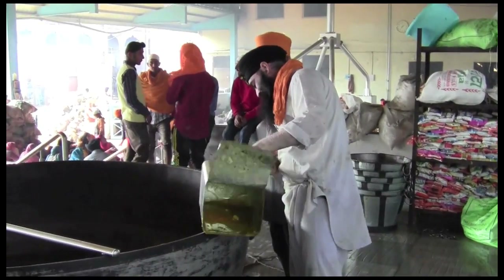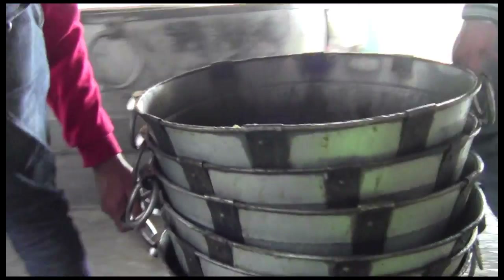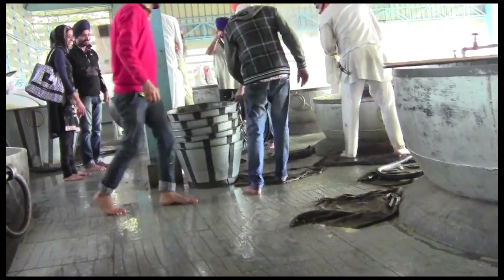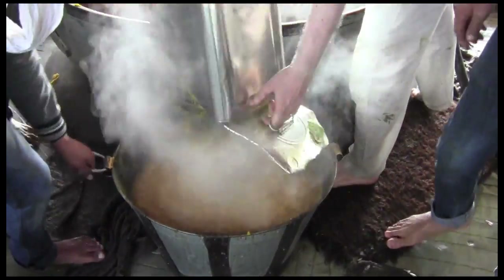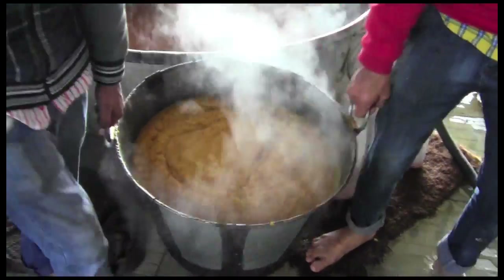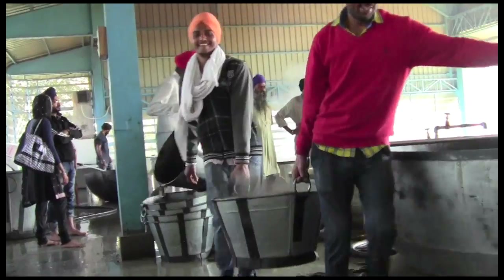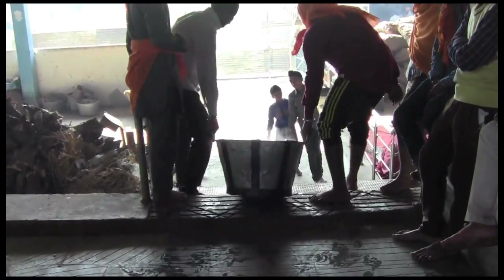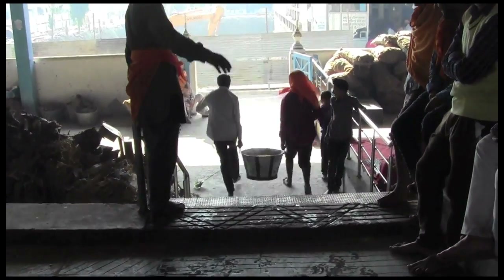An empty tin from the ghee is creatively fashioned into a ladle. The prashad is deftly scooped up and poured into wide, two-handled buckets. Two men lift the bucket, one on each side, and carry it off. A queue of helpers forms, creating a smooth chain of movement, handing off the bucket to the next pair until it reaches the smaller kitchen.